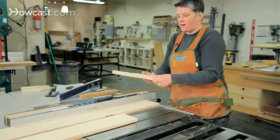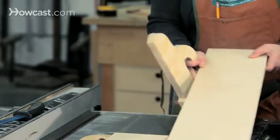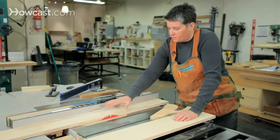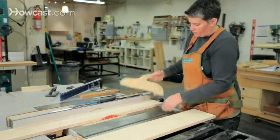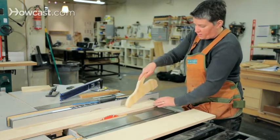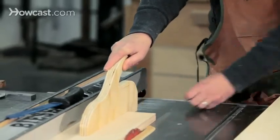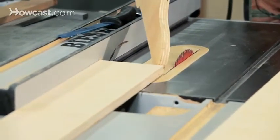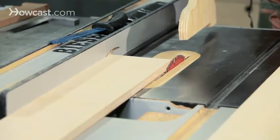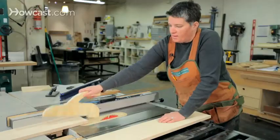A push stick — this is a homemade one, though you can buy them pre-made — has a notch cut out in the bottom to grab the back of the board, a long front to hold down, and a handle that puts your hand well above where the cutting is happening. Any time you get narrower than six inches, it becomes uncomfortable and dangerous to get your hand in there. Just push it all the way through and make sure you clear the back of the blade — never leave wood sitting in the blade, as it can vibrate and kick back.